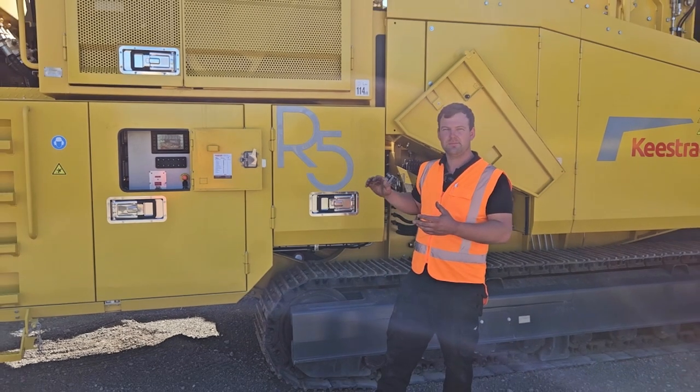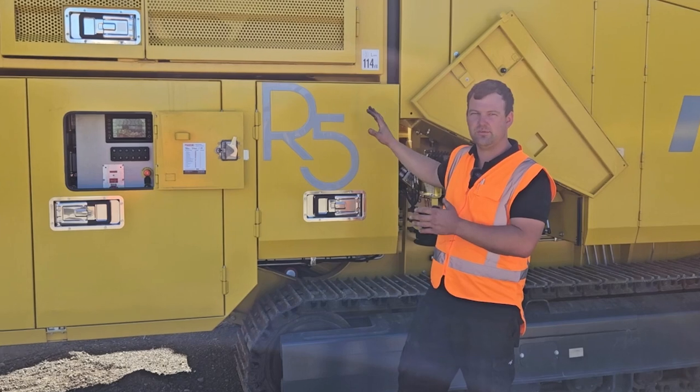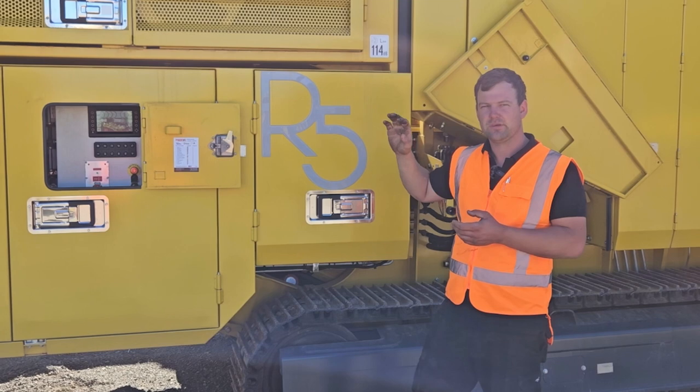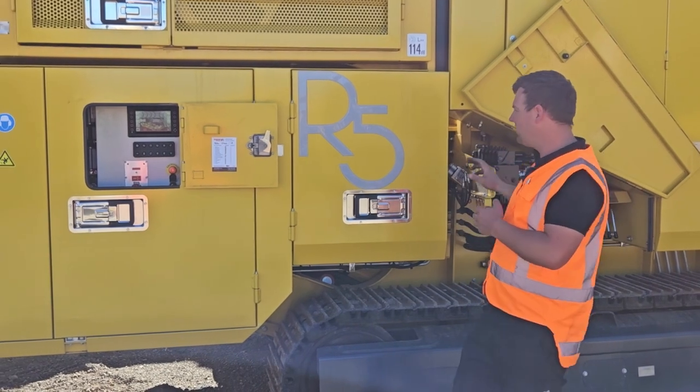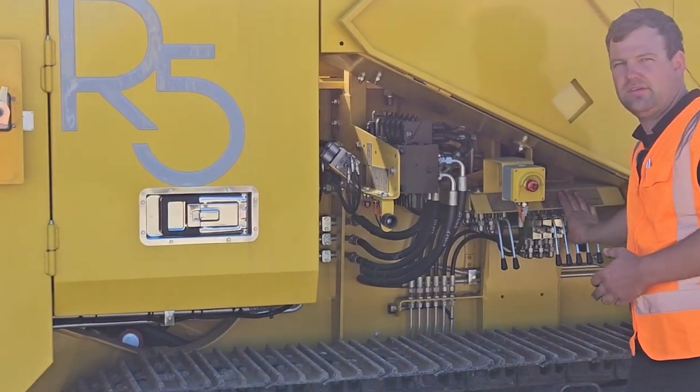The full frame on the Keystrak R5 tilts on its tracks. We'll go ahead, start up the machine, turn the hydraulics on, and then we will operate our tilting function.